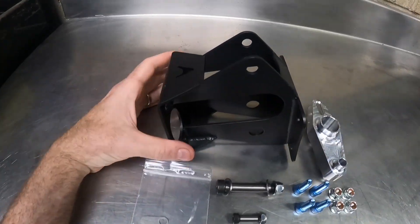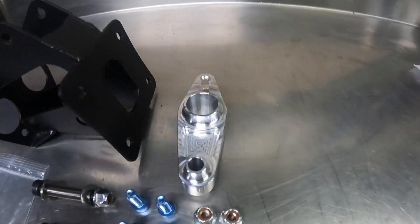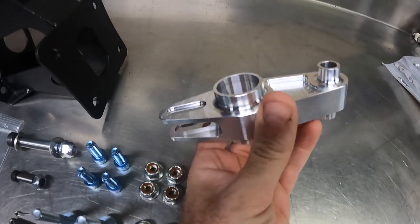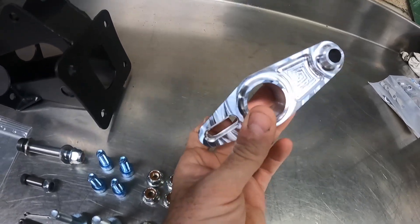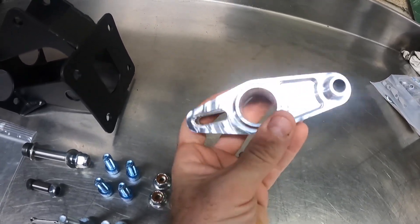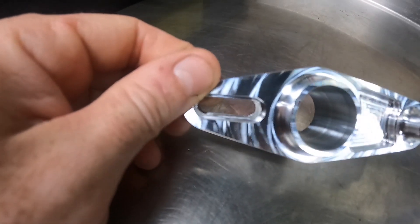We'll start with the bracket itself — it holds the master cylinders to the firewall and all the linkage together. The next part is the billet rocker arm, which allows the pedal to push on the master cylinders. In this little bag you have individual slugs, and these slugs will go inside of the rocker arm — that's how you adjust your pedal ratio.